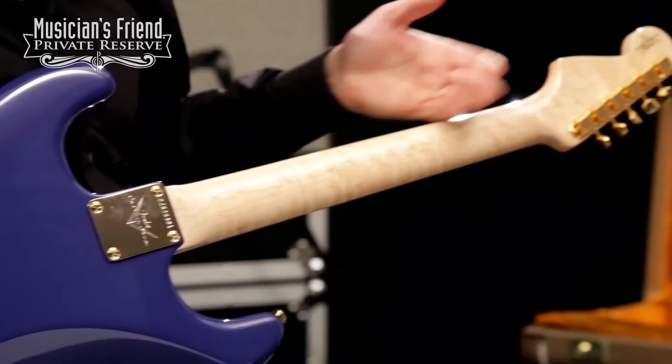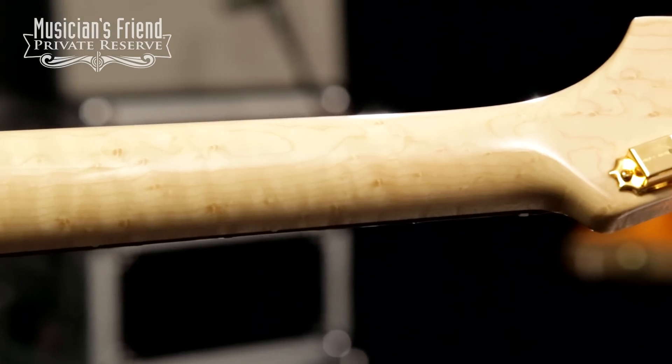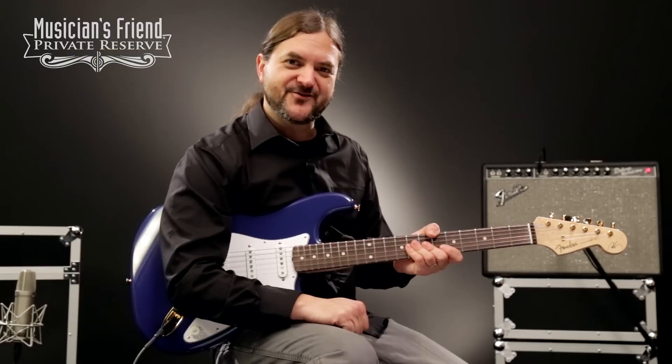This instrument also has a really nice bird's eye maple neck — super fun to look down at and play, and it feels really nice as well. 22 frets on the rosewood fretboard, and that makes up the Robert Cray Signature Strat.